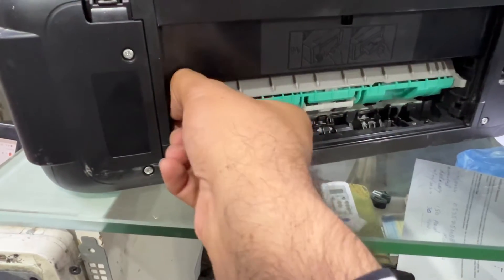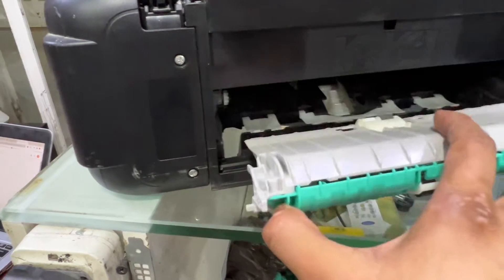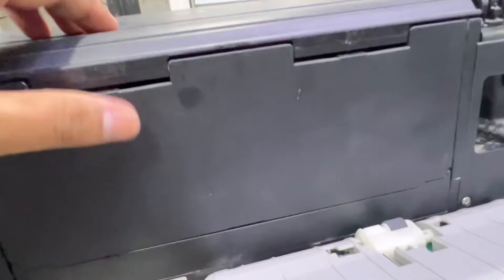Then you have to pull this out until the plastic is fully out, and try to find something in there.